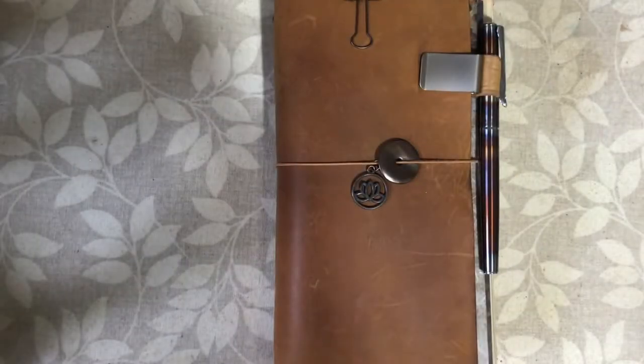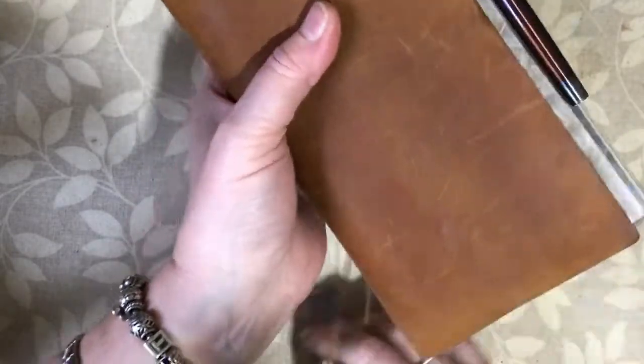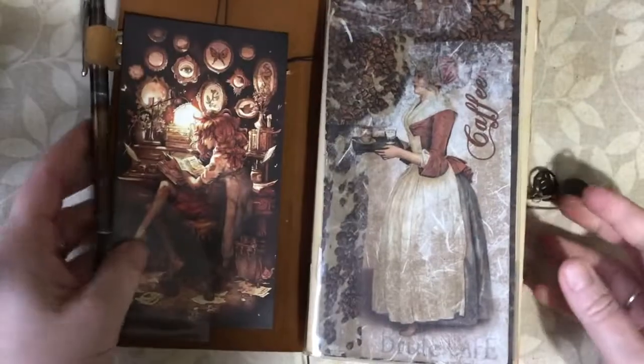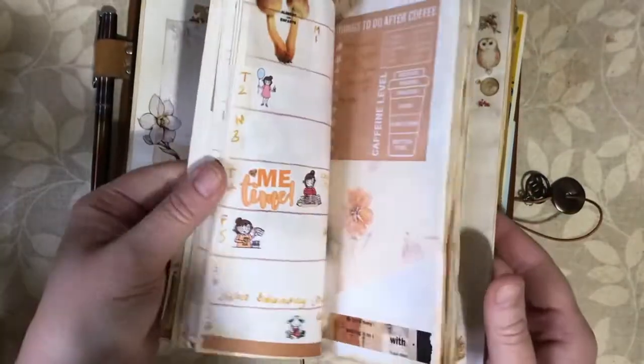Hello and welcome to Dabbling in Journals. Today I'm going to be doing some planning in my bullet journal, which I'm keeping in my Camel Traveller's Notebook from Traveller's Company. Let's get to my planning page.